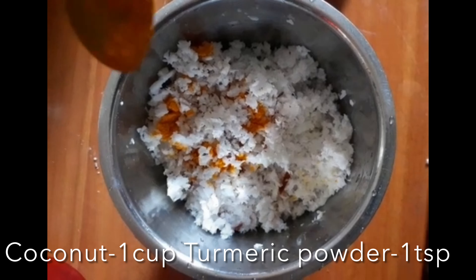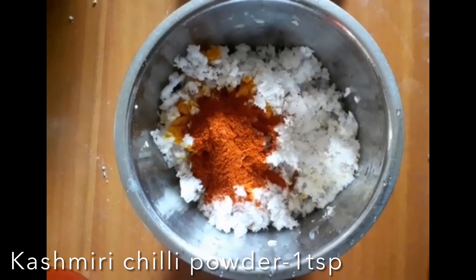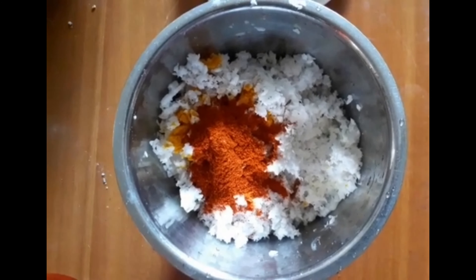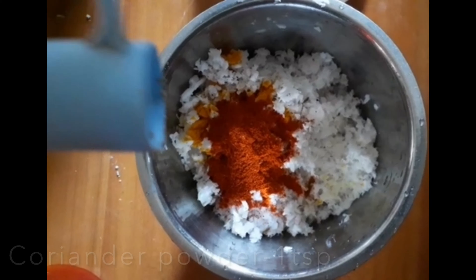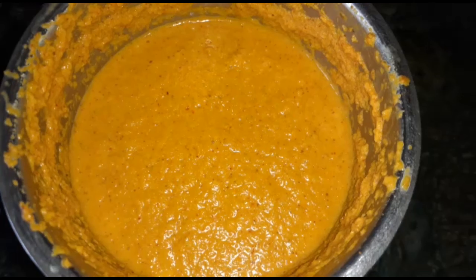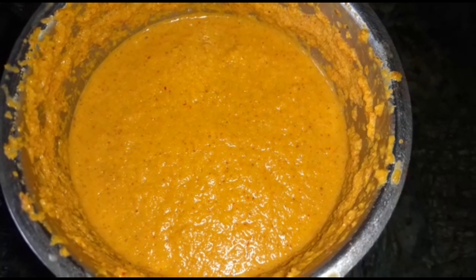In a mixer grinder, take one cup coconut, a pinch of turmeric powder, two teaspoons of Kashmiri chili powder, and one teaspoon of coriander powder. Add a little water and grind everything to a very smooth paste.